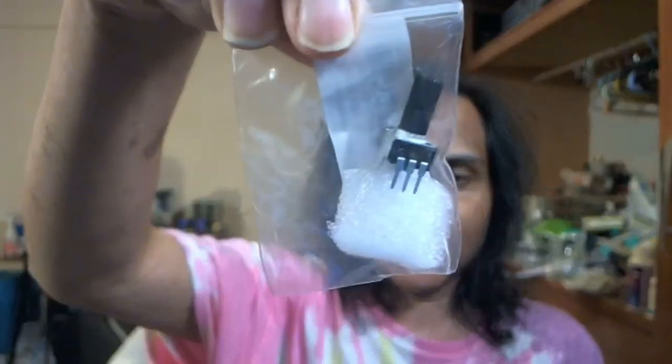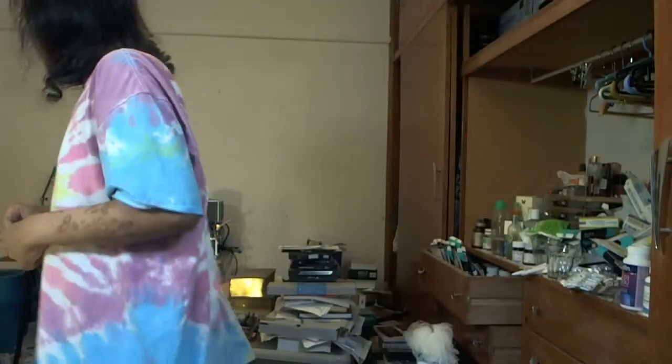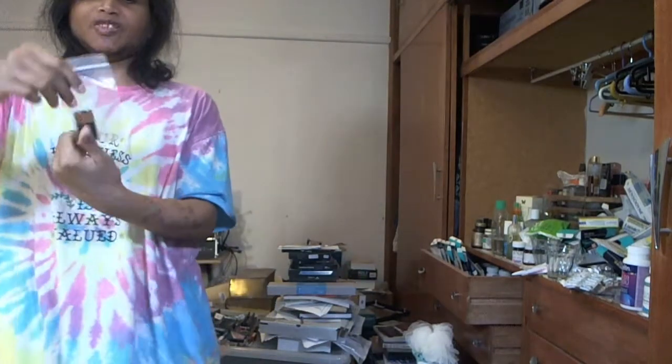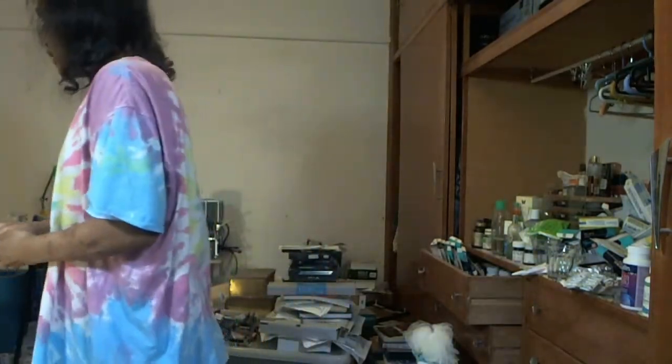This is a potentiometer — you turn the thing and you can change the resistance value, you can control the current by changing it. And this is a battery connector — to put the power into the circuit.